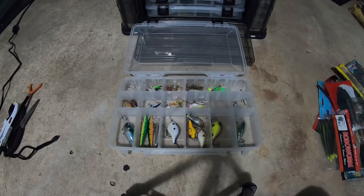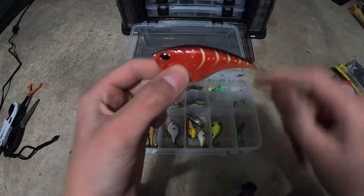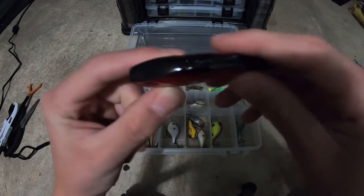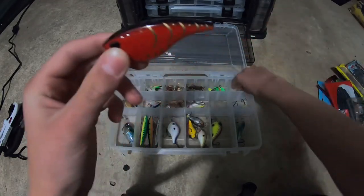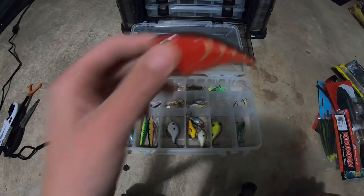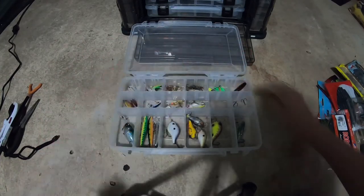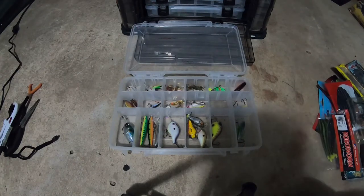Going back down the list, this is another mystery tackle box lure — it's called a rip knocker. You put your line through a hole and tie it around the individual treble hook. So it's a line-through lipless crankbait. I have it but I don't really use it because it's really weird.